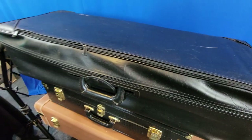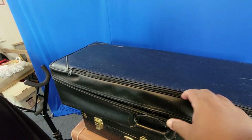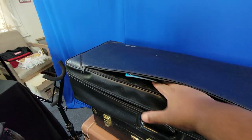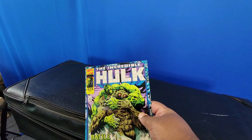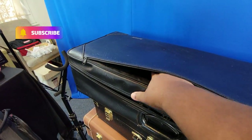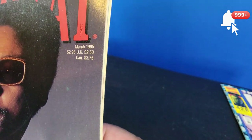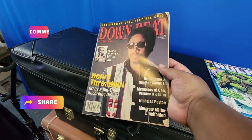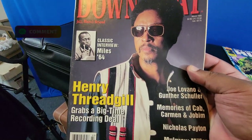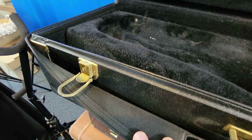Something is in here — let's see what it is. There's an incredible Hawk comic book, Issue 428, from a while ago. And also an old Downbeat magazine from 1995 with Miles Davis — this has probably been in there since 1995.